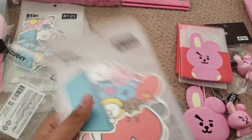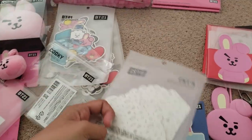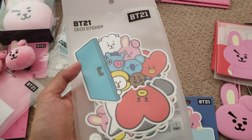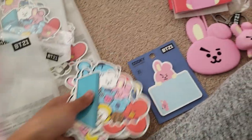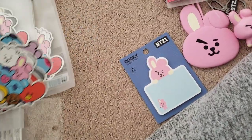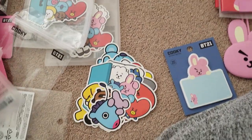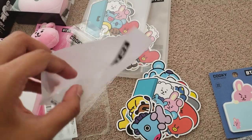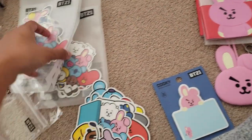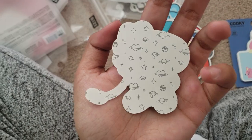Moving on to the taiko stickers — I'm just gonna open one. There's no easy access so I have to cut it. Here are the taiko stickers! They really smell — not that bad, I actually like the smell. It's just because they've been contained in this package for a long time. It's actually cool because there are individual characters. It's gonna be hard to remove the backing but here — so they have Mang, Shooky, Chimmy.